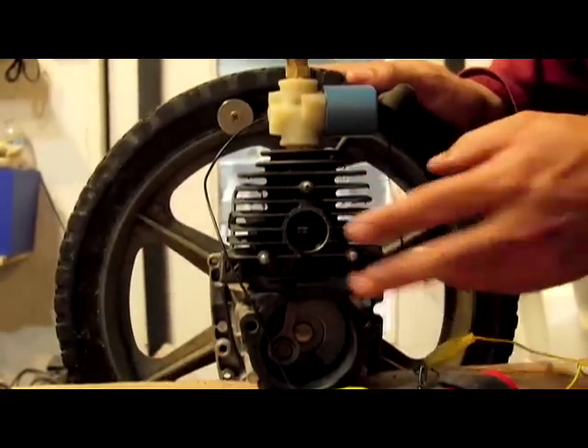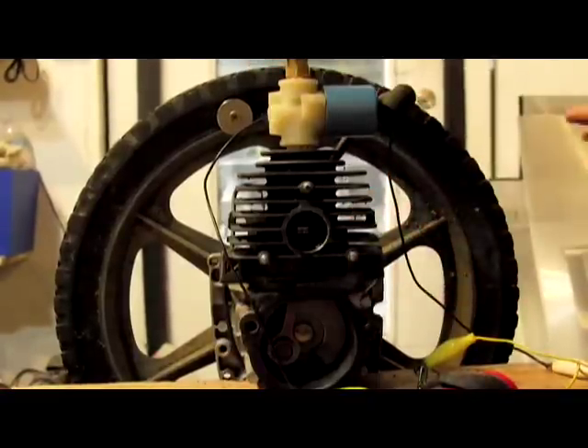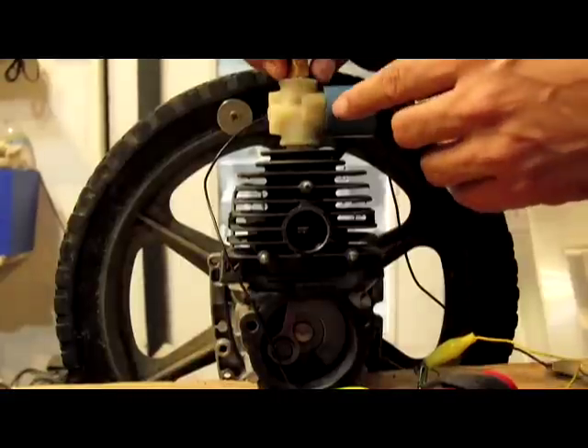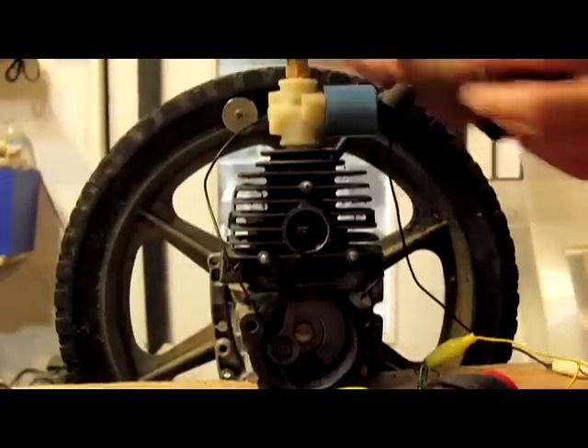This engine right here will run 10 minutes off of one fill of the compressor, and it runs perfectly well at 20 PSI or 125 PSI — it doesn't really matter for this one — and that is at a quarter-inch volume.